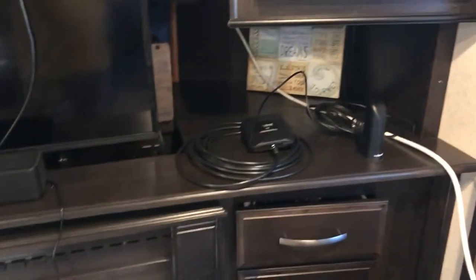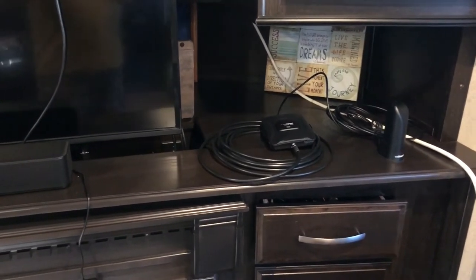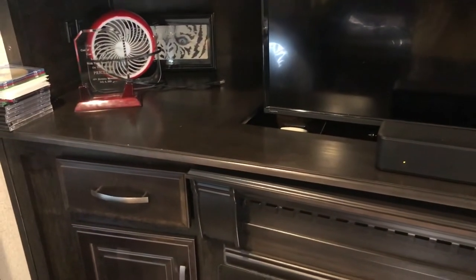I did have to run a splitter — I've got the TV, the WeBoost, and the soundbar, all three devices that need power. Fortunately the fireplace has its own power supply on its own dedicated circuit. So there's the interior portion of the installation. Fortunately I didn't have to drill any holes through any walls to run this cabling — I was able to use the existing cabling in the rig in order to avoid that, which I'm very happy about.